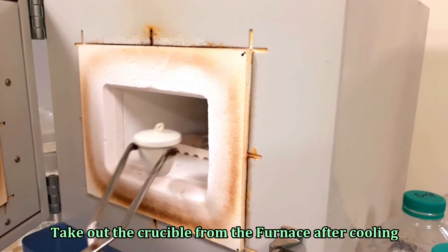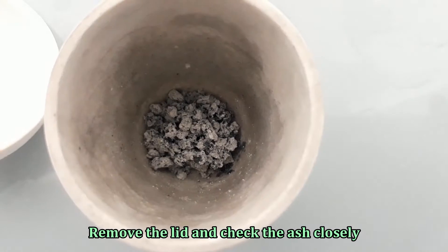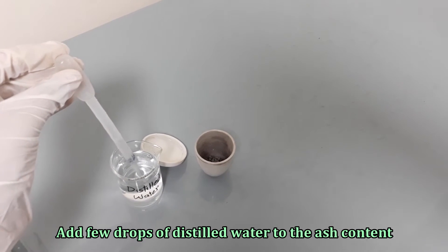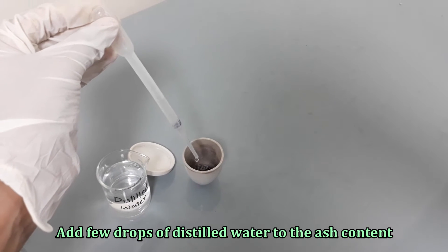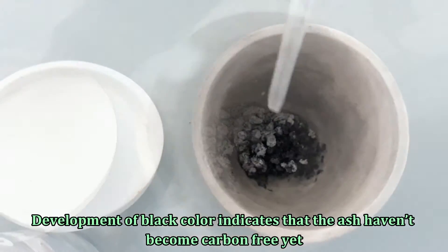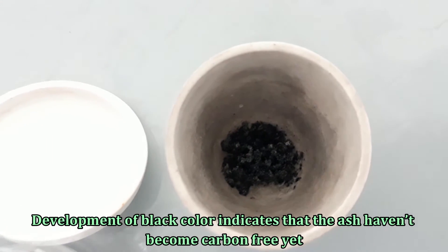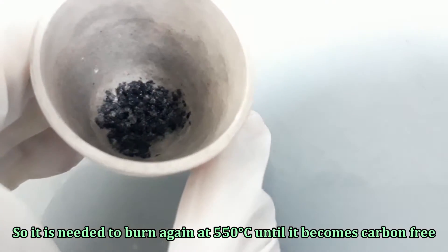Take out the crucible from the furnace after cooling and check the ash for black particles. Add distilled water drop-wise to the ash content. Development of black color indicates that the ash has not become carbon-free yet, so it needs to be burned again at 550 degrees Celsius until it becomes carbon-free.